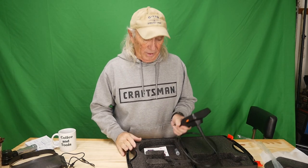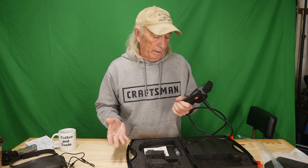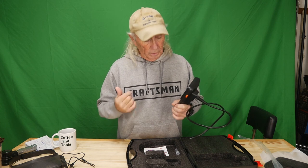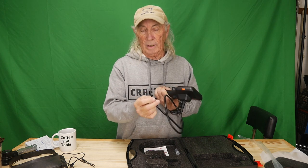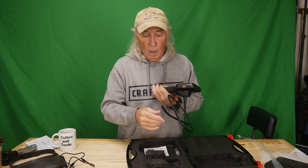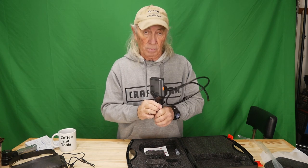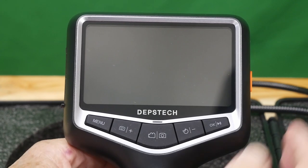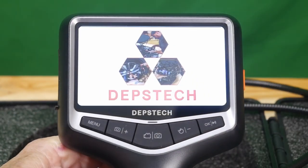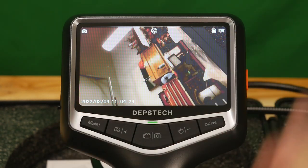We're back and fully charged. Did I mention fast charging? I plugged it in and it charged in about 10 minutes — I don't know how low the battery was, but 10 minutes and it was fully charged. The number one feature is dual lenses, so the camera can look forward or side to side. Plus there's the little hook you can attach to the camera. Let's take a look at the features. Hold the side button for a couple seconds and we boot up — it's a 4.3-inch screen.